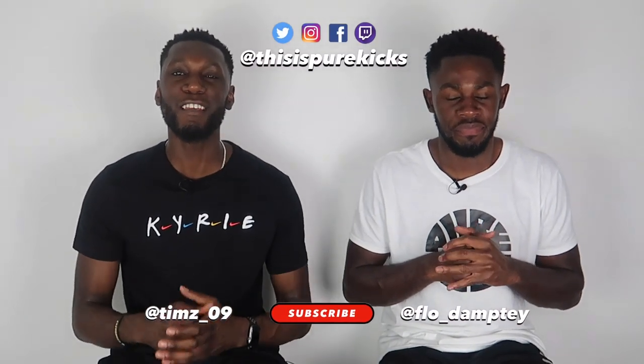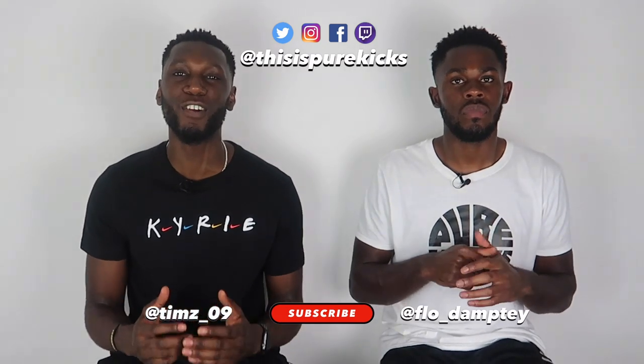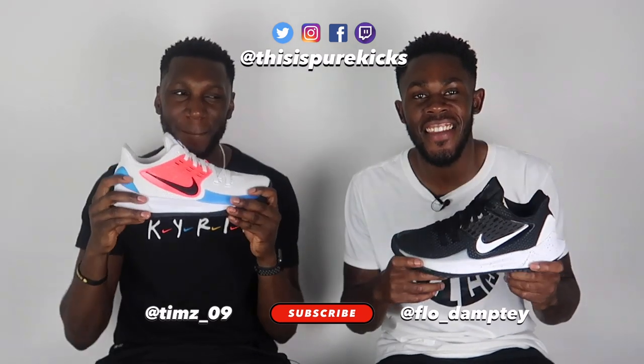Yo, what is up YouTube, this is Pure Kicks back again with another performance review. In today's video we are taking a look at the Nike Kyrie Low 2s. Oh my days, what a sneaker. Let's get it.